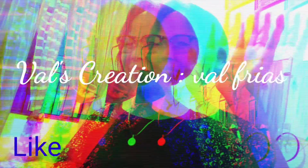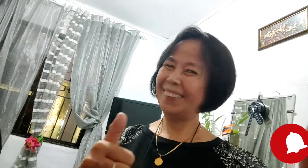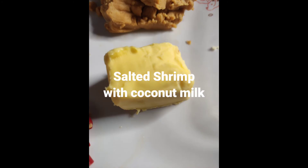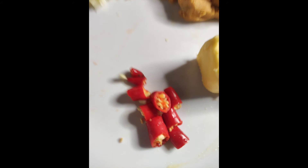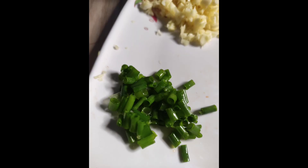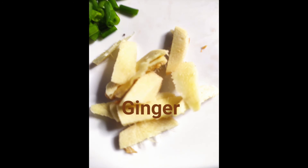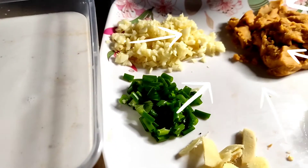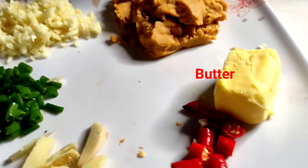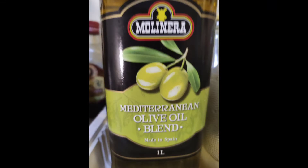Hello friends! Welcome to my channel! It's Mami Val again! Today sharing to you another video on how to cook salted shrimp with coconut milk. So these are the ingredients: garlic, shrimp, spring onion, ginger, coconut milk, salted egg yolk, pepper, butter, and olive oil.